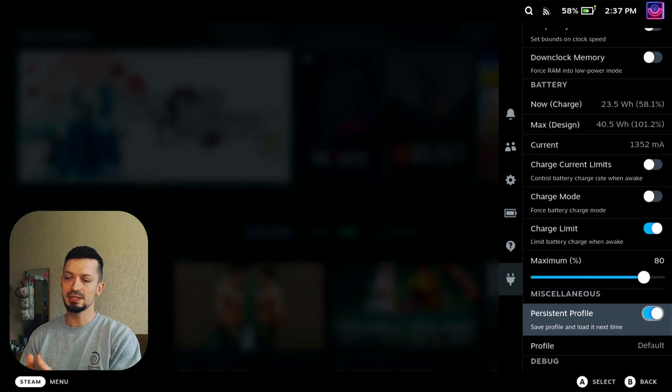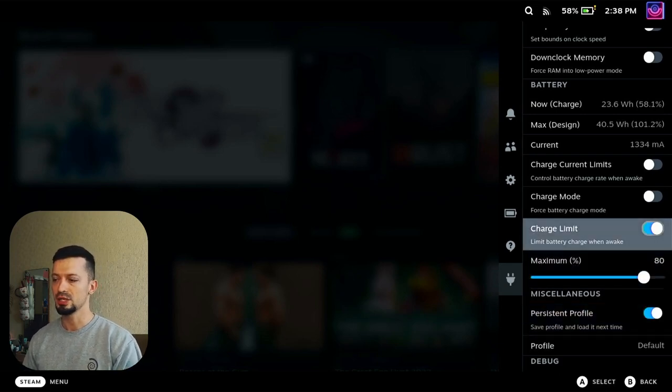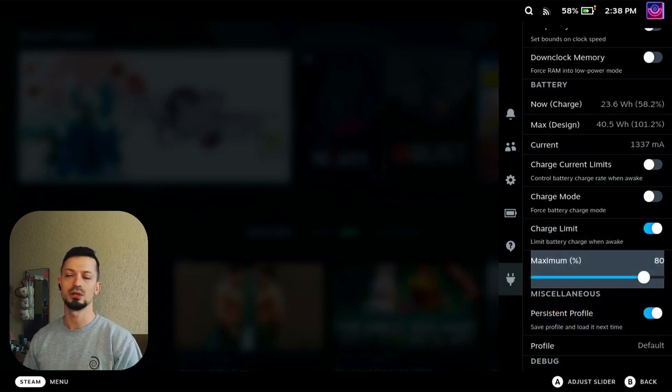Back to the topic — Persistent Profile is something you might want to activate. This allows you to have different settings for different games. Just make sure that the charge limit is always set to 80 if you care about battery longevity.